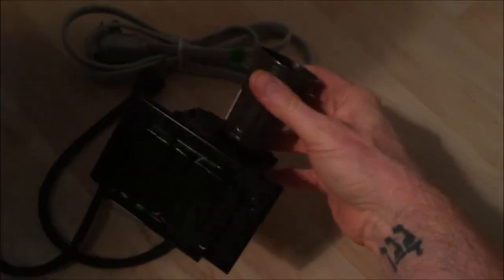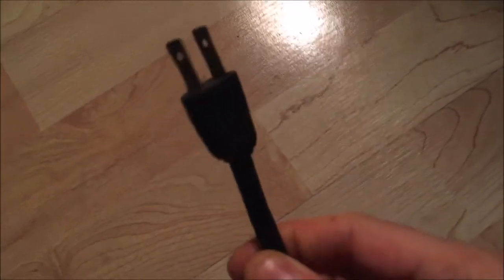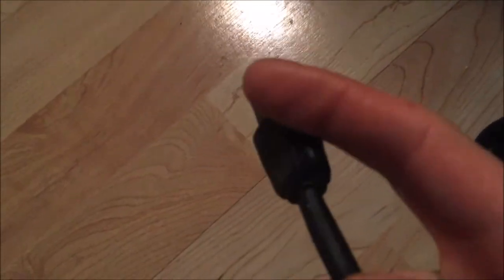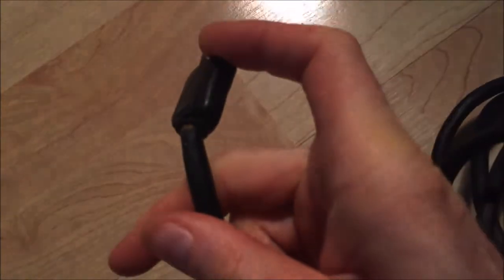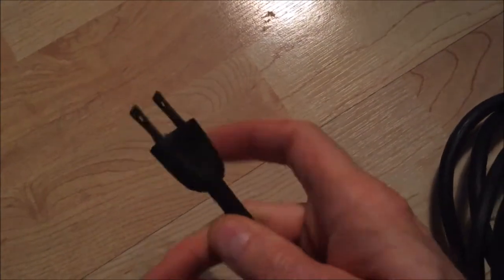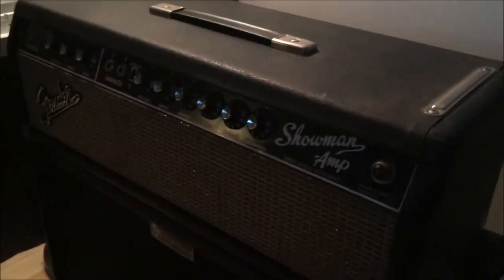I've got my light bulb amp current limiter that I made 15 years ago to fix another amp that had a filter cap that blew, and it's all ready to plug in. But I just noticed that this cord doesn't have a ground on it. Not only that, it's coming apart — you can see the insulation coming apart right here. So I'm going to have to pull the chassis back out and put a grounded cord on it.